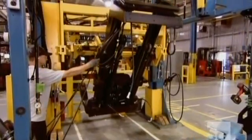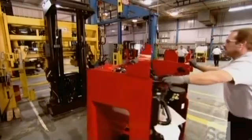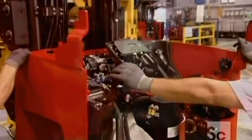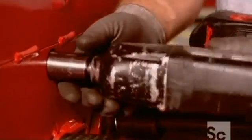A special machine maneuvers the lift into an upright position, then they wheel in the completed truck. They call this a marriage because the truck and lift are getting hitched. They bolt the two sub-assemblies together from the inside of the empty battery compartment.